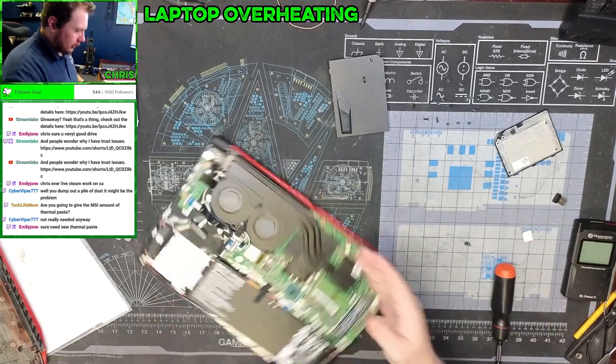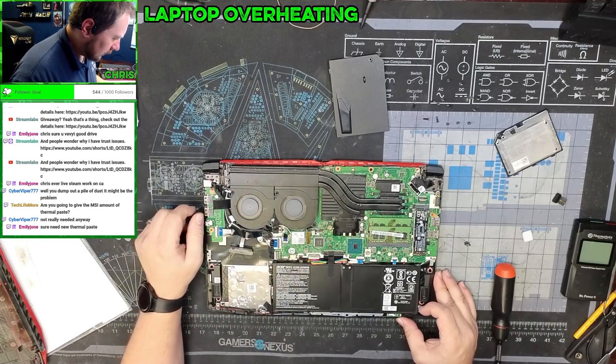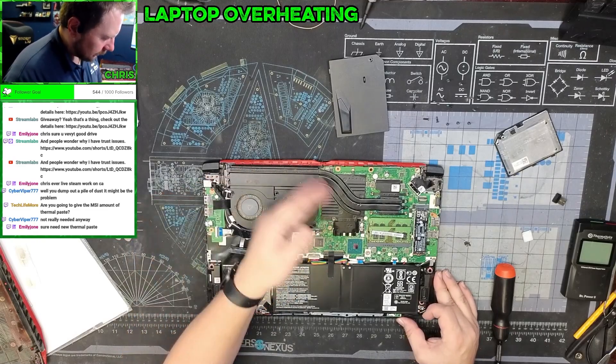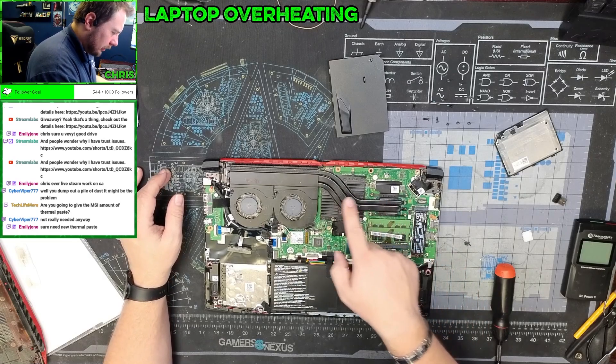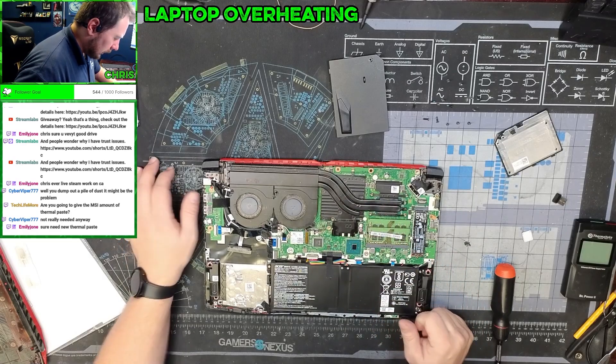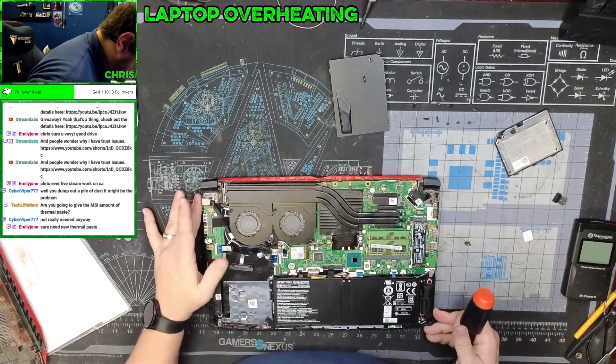Once you have this open, we have our coolers and they look quite dusty. There's an enclosed cooler, so anything that gets stuck in there will be trapped. This is our CPU, this is our GPU. We'll get the whole cooling apparatus off of here and then repaste everything.